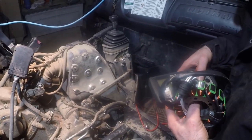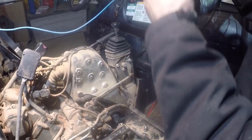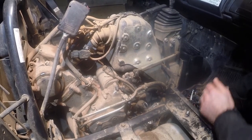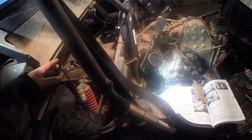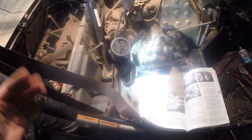Now that we've diagnosed the problem as the stator, we're going to put our voltmeter away and proceed with the disassembly. We've been at it for quite a while now, probably 45 minutes or an hour. We got the box tilted up and decided it's a good time to change the oil.